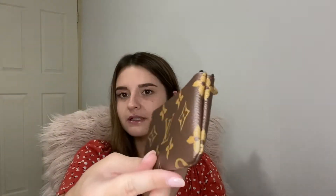You open it up and I got the key pouch in the monogram print. It just looks so gorgeous. I really love it — it's my first Louis Vuitton piece I've ever had in my life and I absolutely love it. So pretty.